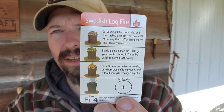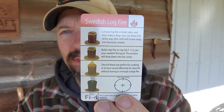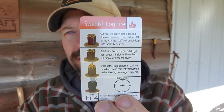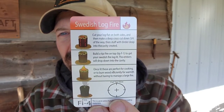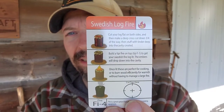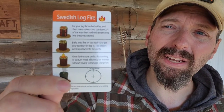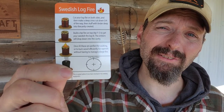I've got one more item — another tip card on the Swedish log fire. These go by a lot of different names: Swedish stoves, Swedish torches. Again, pictorial on the front and a lot more detail on the back. I've made these before — it's a great way to have a controlled fire if you're just trying to cook lunch. If you haven't used this yet, this card will get you started for sure.